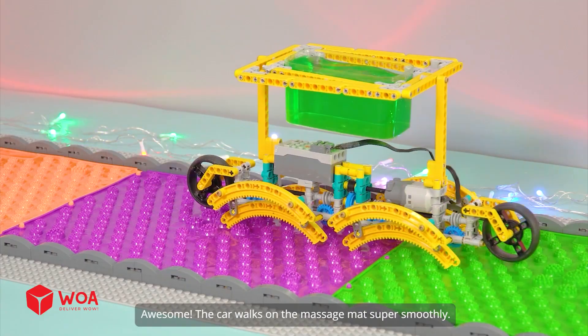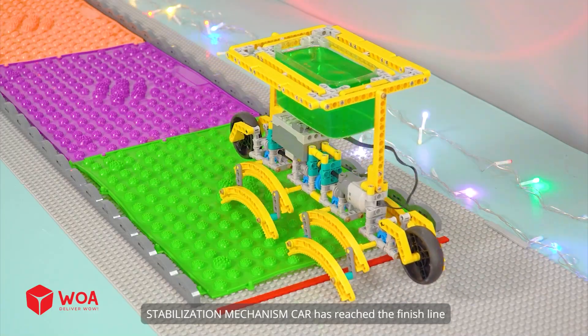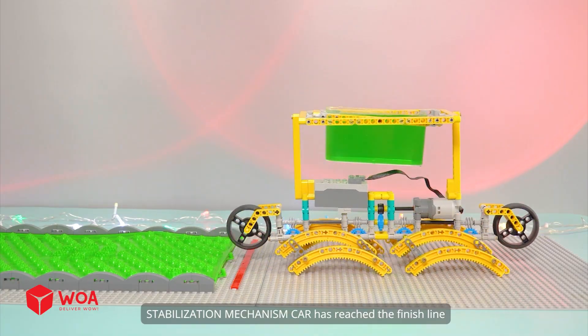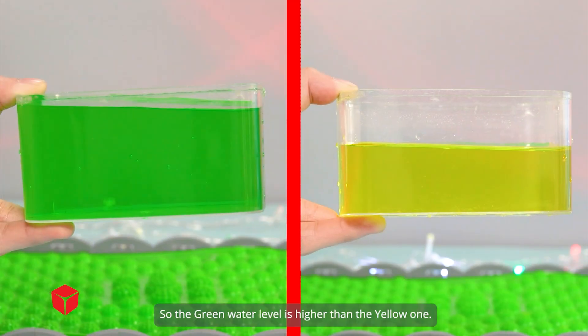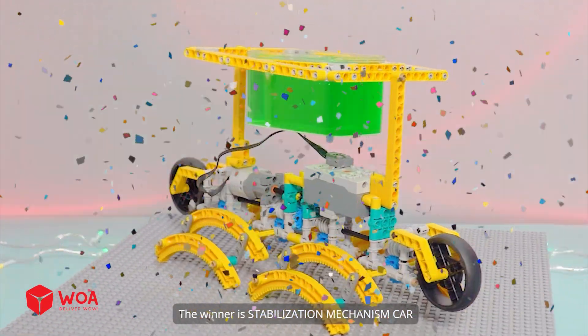Awesome — the car walks on the massage mat super smoothly. Stabilization mechanism car has reached the finish line. The green water level is higher than the yellow one — the winner is the stabilization mechanism car.